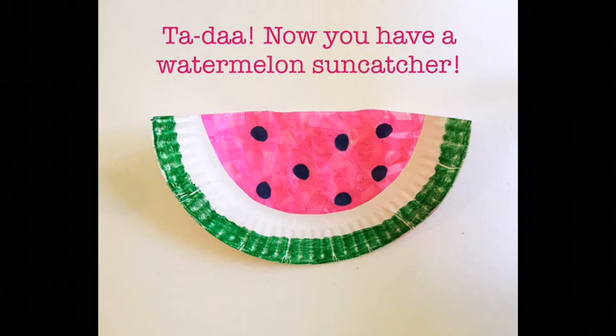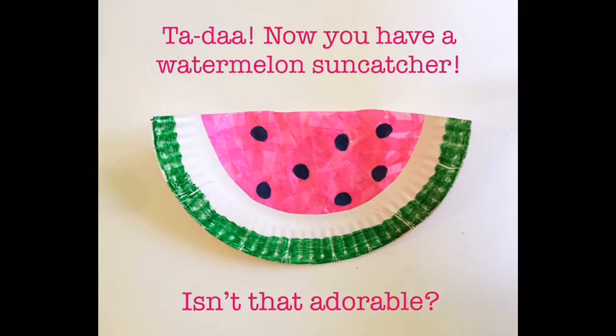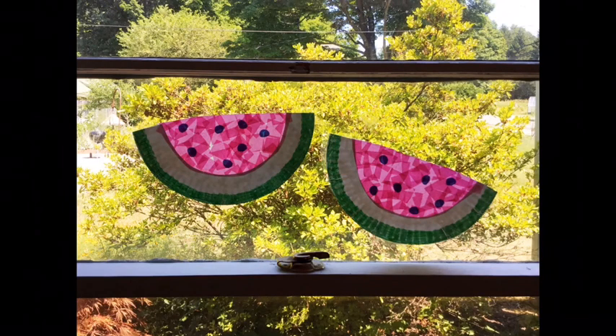Now you have a watermelon suncatcher. Isn't that adorable? Hang it up in the window and watch the sunlight pour through your beautiful watermelon suncatcher.